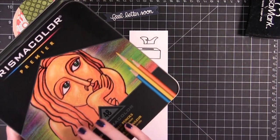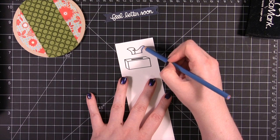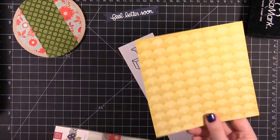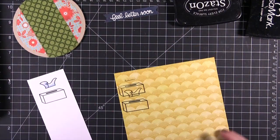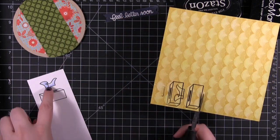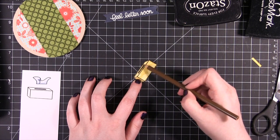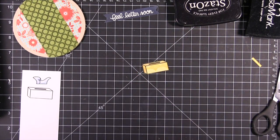I'm using the Prismacolor Premier 48 colored pencils. I'm going to use a little bit of blue on the Kleenex — that's just going to make it look like it's more white. I'm coloring in circles and making sure that the areas that would be shaded are darker. On second thought, I'm going to stamp the Kleenex box on this patterned paper from that same 6x6 pad — I decided I wanted just a little bit more color on the card. I'm darkening the side of the box and also the top just a little bit so that it has some differentiation from the front, which is the brightest.